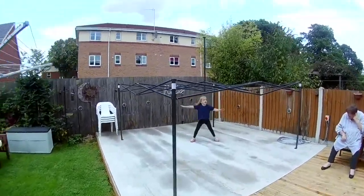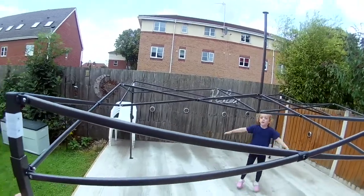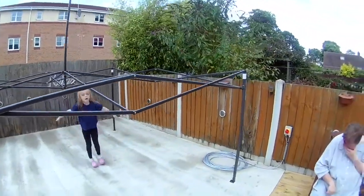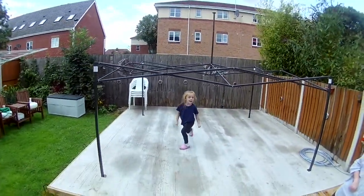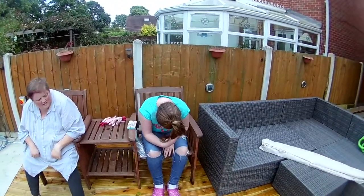We've bought a gazebo and this is just the frame for now. We're just trying it out for size to see what it looks like and get an idea of how we put it. Daisy's having a play, Di's having a rest, and Katie's just Katie.